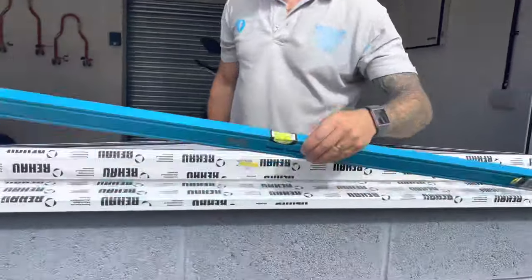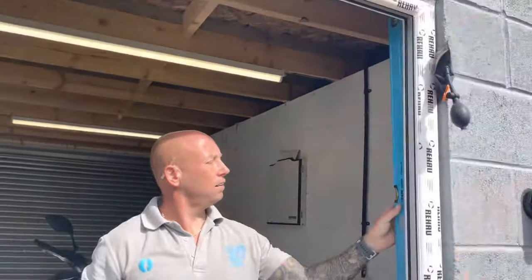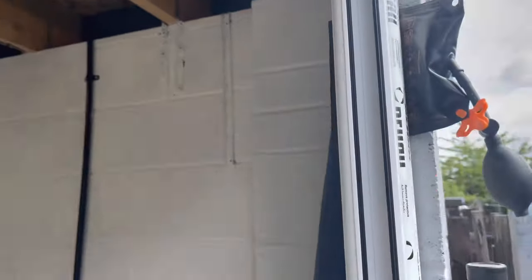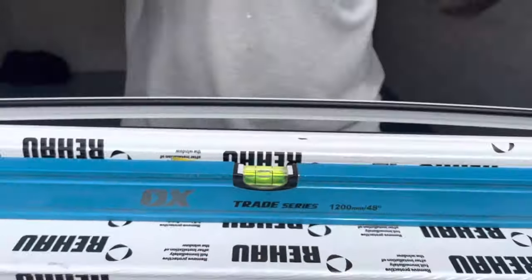Right, now we've got all our levels, we've got it in flush, and down at the bottom there — all squared in. What we're going to do now is pile up these.